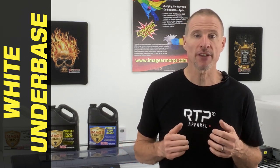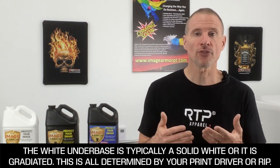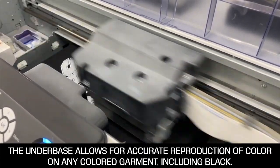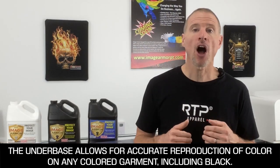The white underbase is printed so that it gives a base for the CMYK inks to sit on top of. Typically the white is either a solid white or it is a gradiated white, and this all depends on how your printer or the RIP software renders this white underbase. It allows the cyan, magenta, yellow, and black to accurately reproduce the true color spectrum on any colored shirt outside of white.